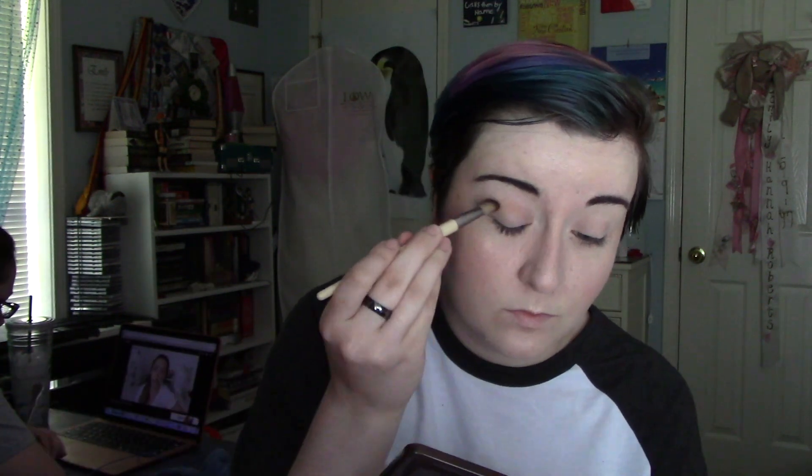Next is the eyeshadow. I start out with a nude base and then I use a tannish looking color and put it all in my crease. Then I take a darker shade and put it in my outer corner and blend that together — I'm just looking for a really subtle look. Then I take a pinky shimmery shade and put that all over my lid to make things look brighter. Then I take that same darker brown shade from the outer corner and put it underneath my eye to make them look just a little bit bigger.